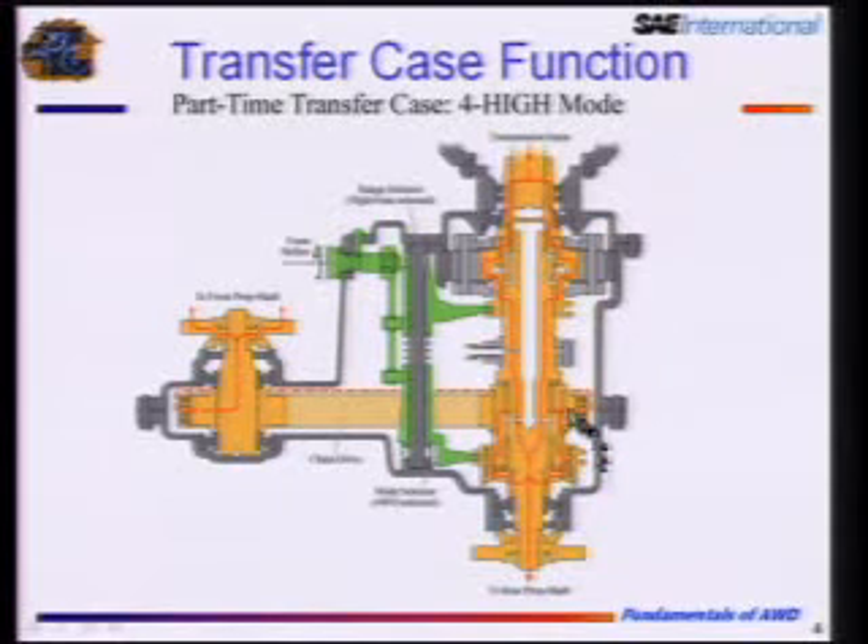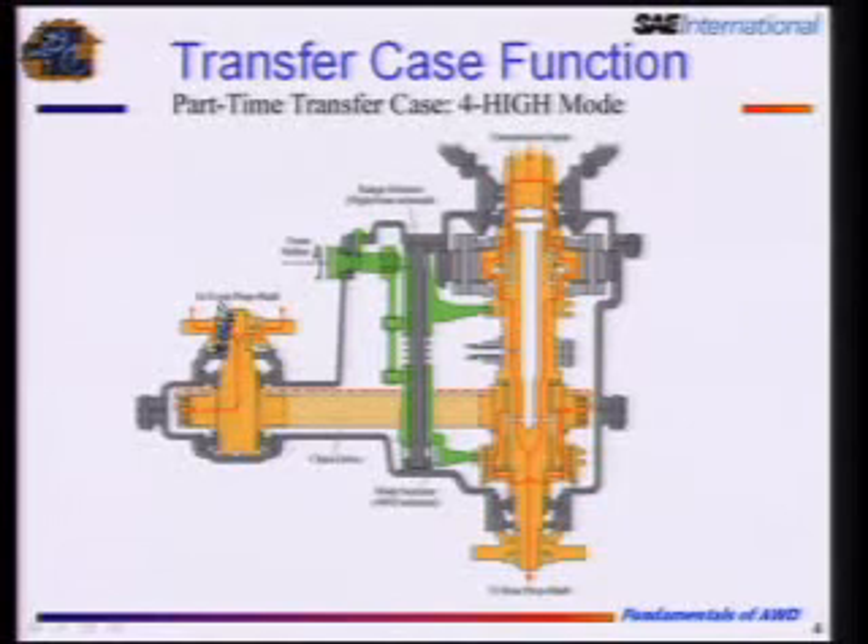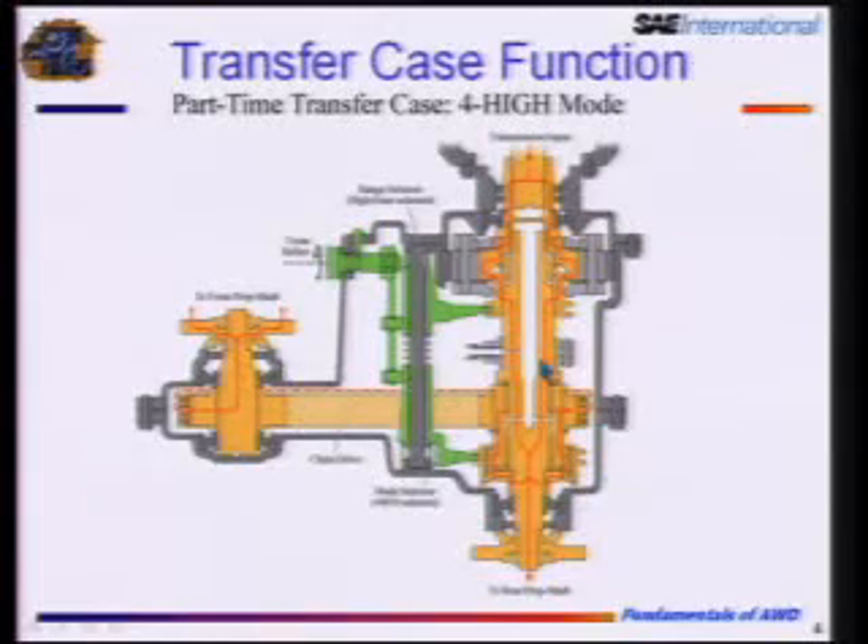Now we're going to go from two-high mode to four-high mode. At the back of the transfer case there's a little actuation system that moves a shift collar to engage that chain and sprocket set. Power from the transmission still drives the rear wheels, and we're also linking it via chain to drive the front wheels. This main shaft is coupled to the other shaft through the chain and sprockets — they have to go the same speed. We do not have a ratio difference across these sprockets; they have the same tooth combination. It's a one-to-one set, just there to offset the power.